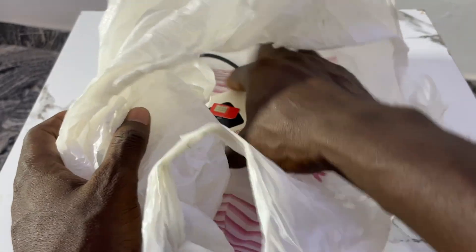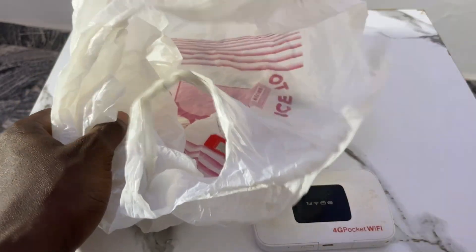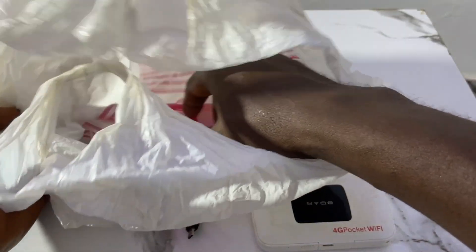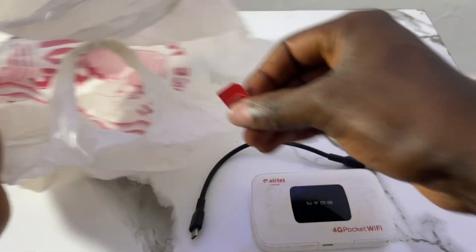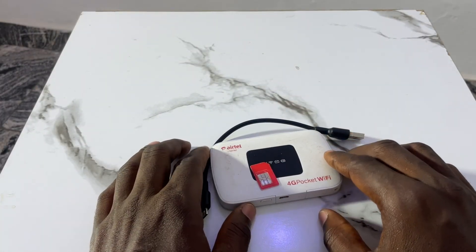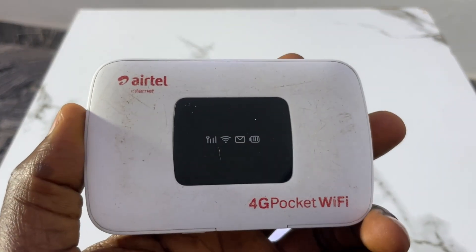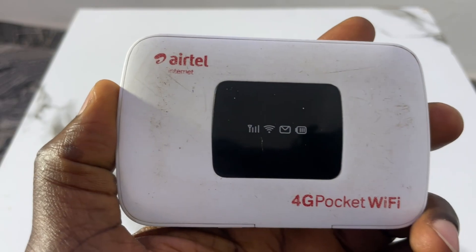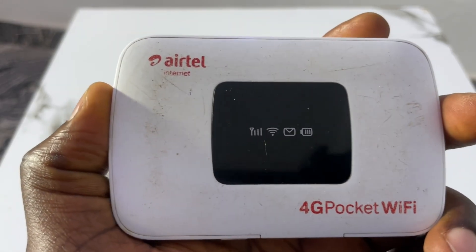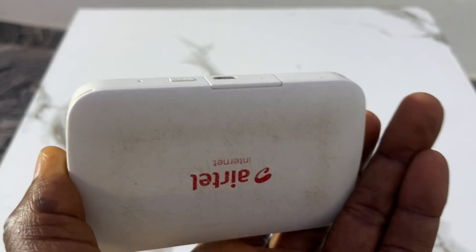Once they register your SIM card, they'll package it and give it to you. When you get home, remove your MiFi from the package. Note: my MiFi is not a new one, but I'll show you the process seamlessly so you can understand what I'm teaching about configuring your new MiFi.